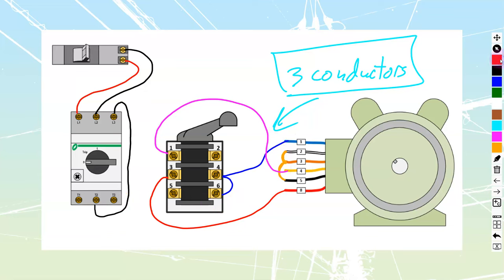On the power side, we take line number 1 and run it into drum switch terminal number 5. Then the second line — run through the manual overload and back out of the bottom — gets jumpered up to drum switch terminal number 2. If you're wiring this in the field and following along, you can pause right here. This gives you the three conductor method of reversing a motor.